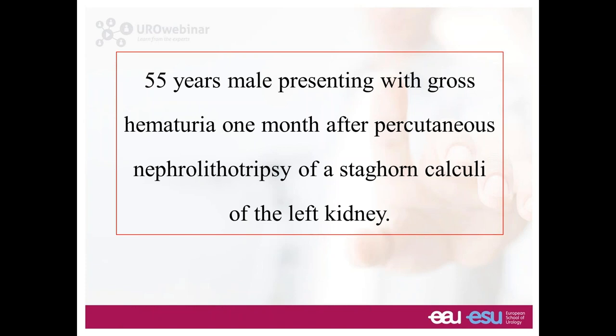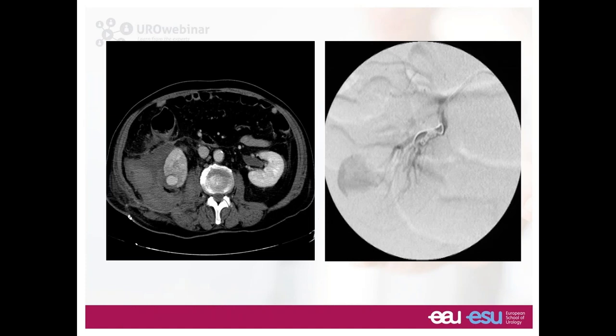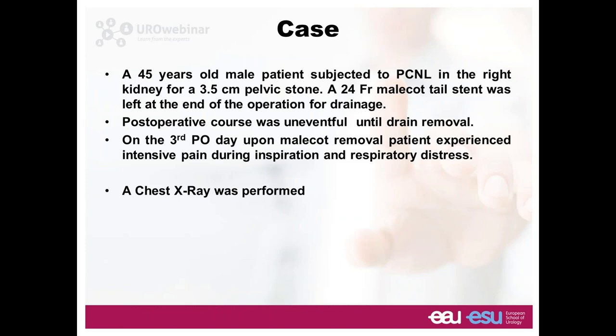Case example: 55-year-old male with gross hematuria one month after percutaneous nephrolithotomy. He left the hospital in good shape, then one month later had hematuria — you know the diagnosis. A CT scan documents it: pseudoaneurysm or AV communication. You need a good interventional radiologist to go in, super-selectively embolize, and finish the complication immediately. Do not keep those patients in the ward — they'll clear up, but then suddenly start bleeding again. Find a solution and deal with the complication.